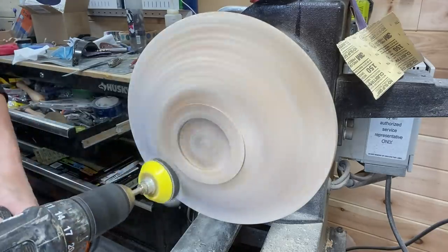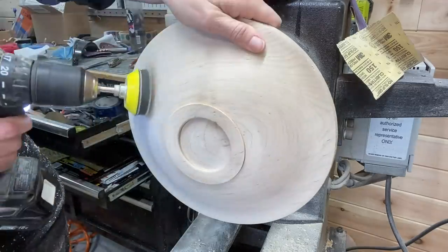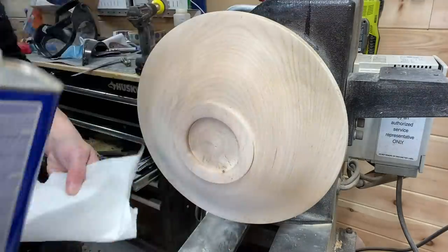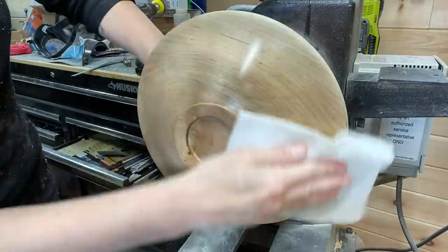Sanding — I don't show all the sanding obviously because it would take forever. A combination of hand sanding, power sanding with the lathe on and with the lathe off, and some denatured alcohol to clean the surface. I sanded from 80 all the way up to 400 grit.